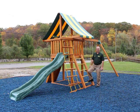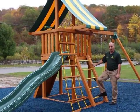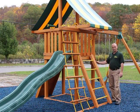Hi, this is Ralph from Eastern Jungle Gym, and this is our Dreamscape model swing set. The Dreamscape is one of our three straight-based model swing sets. We call it straight-based because the deck is supported by four straight or vertical posts.